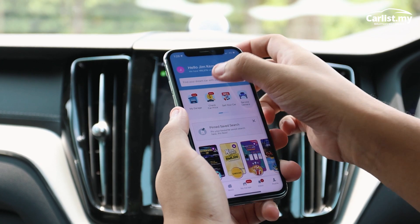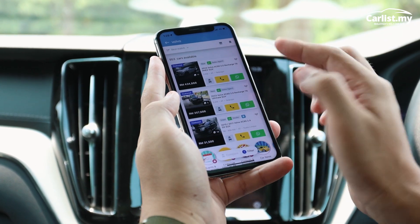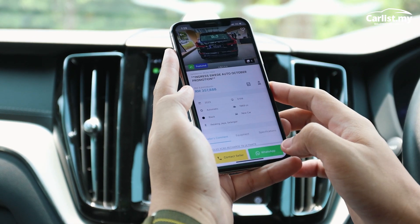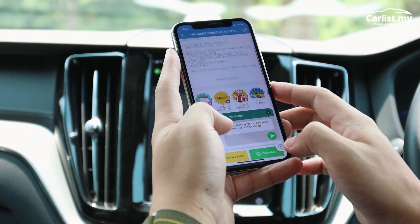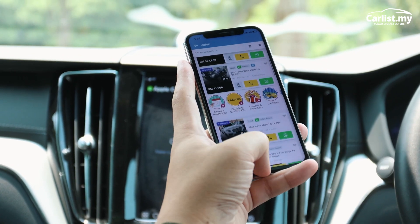Carlist.my is Malaysia's largest car buying and selling platform — new, used, recon. There are thousands and thousands of car listings so you can find the perfect one. Visit the website or download the Carlist app from the App Store or Google Play today.